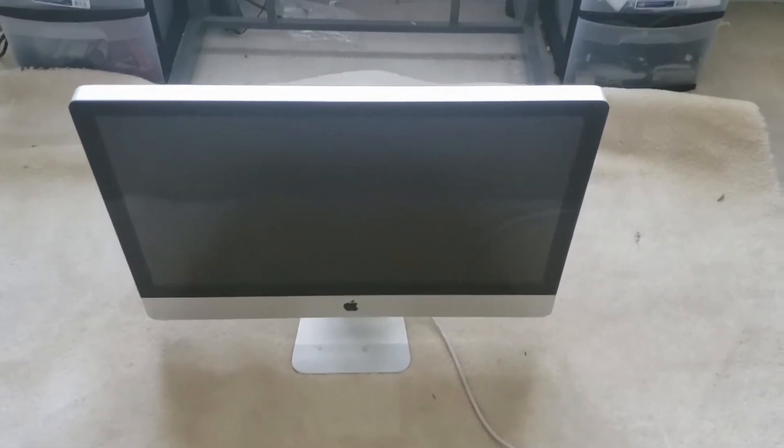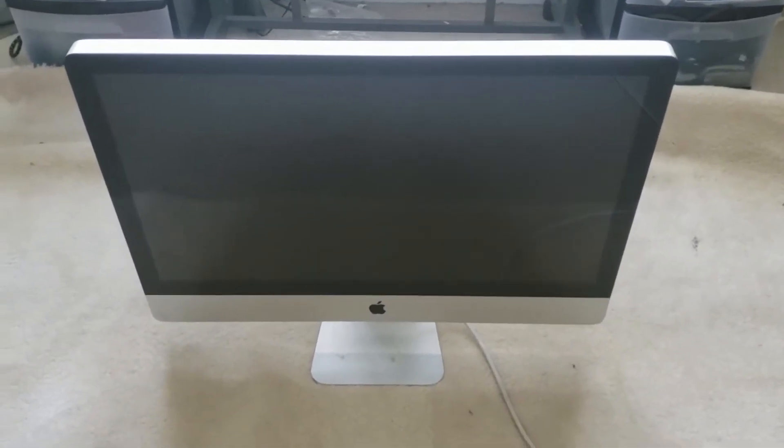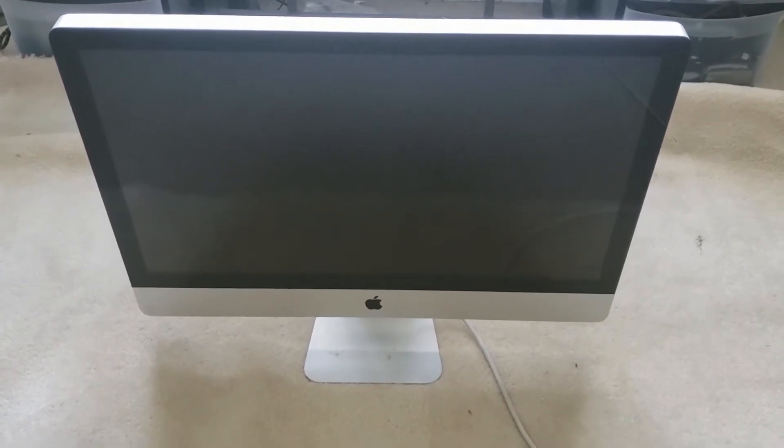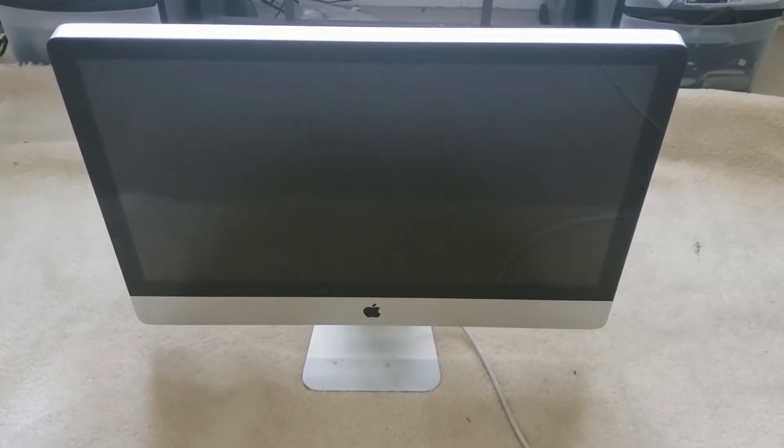Hello again and welcome to my channel. I'm about to show you how to install and upgrade your older 27-inch 2000 model iMac from 4GB RAM to 32GB.